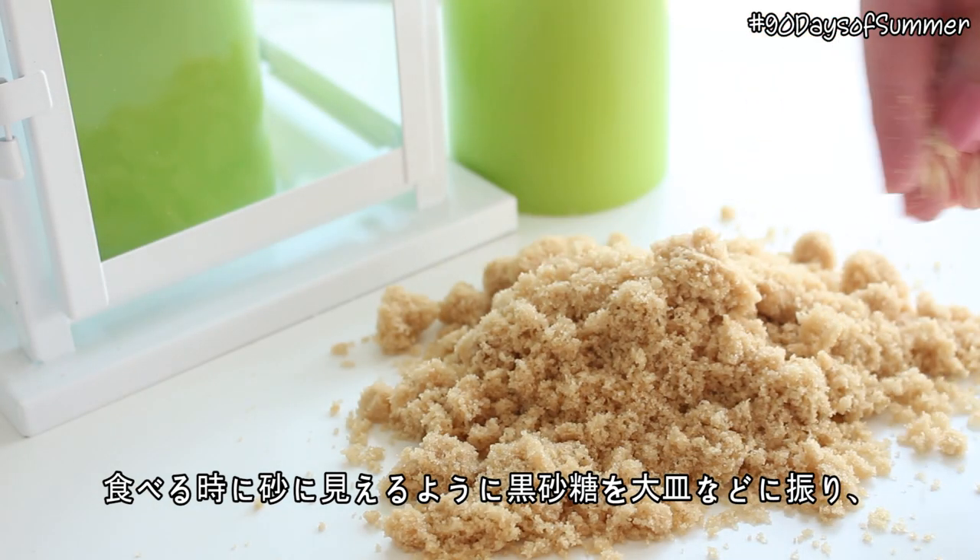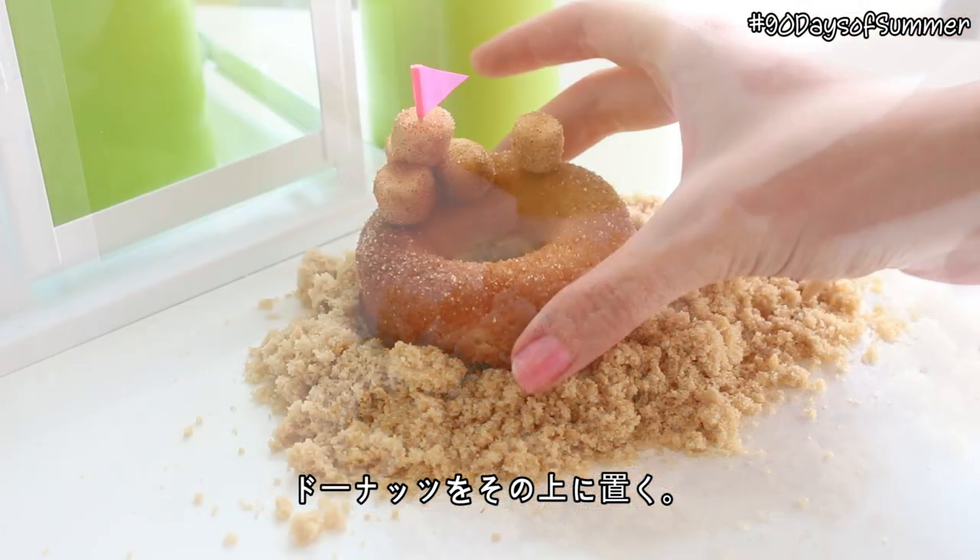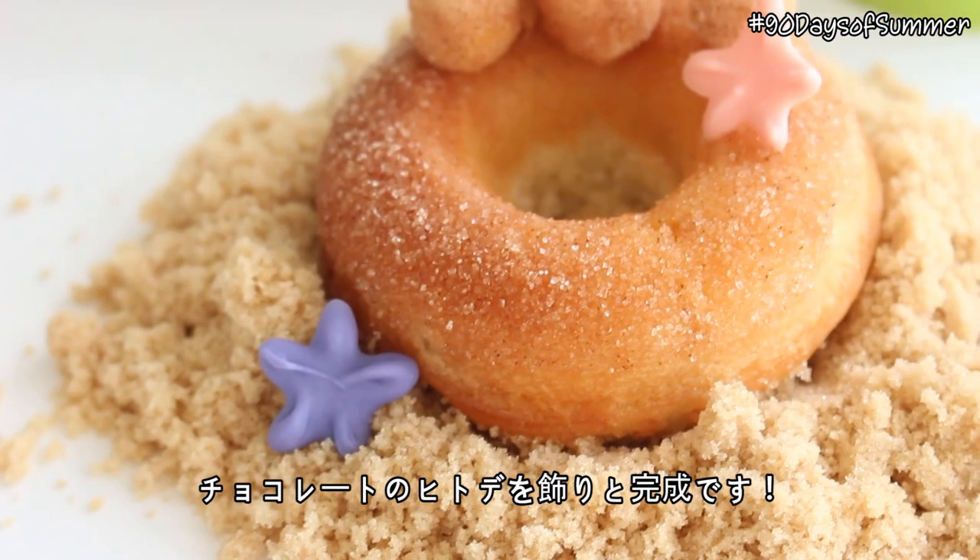To serve, sprinkle some brown sugar onto a tray to look like sand, and then place the donuts on top. Top with some chocolate starfish, and you are done!